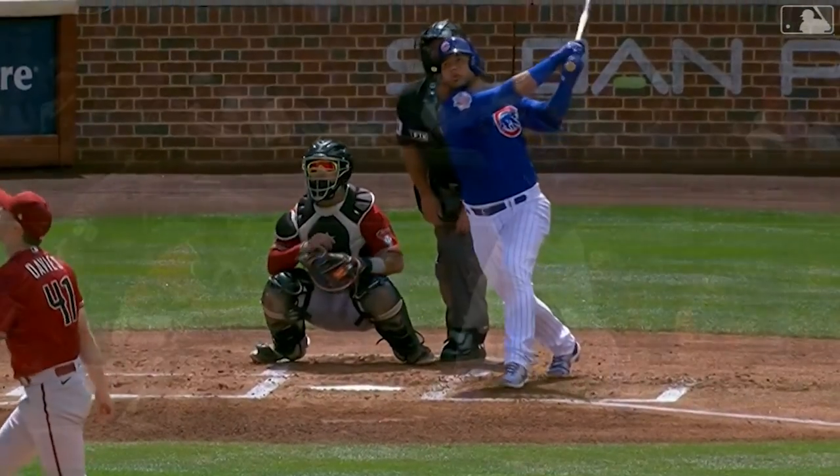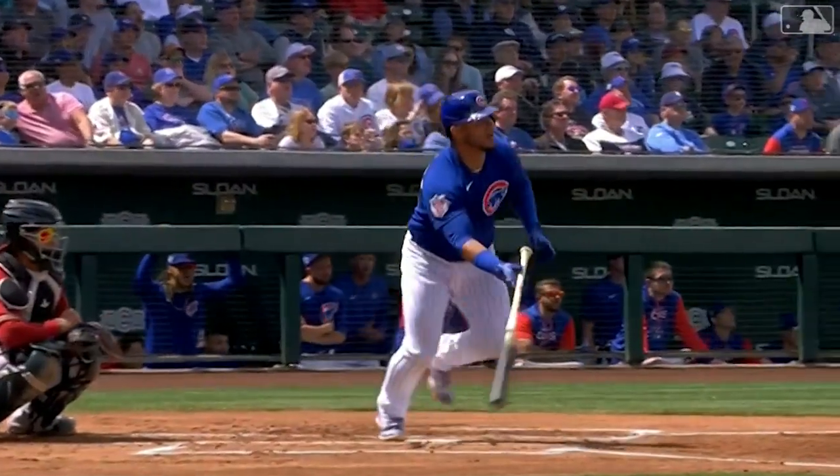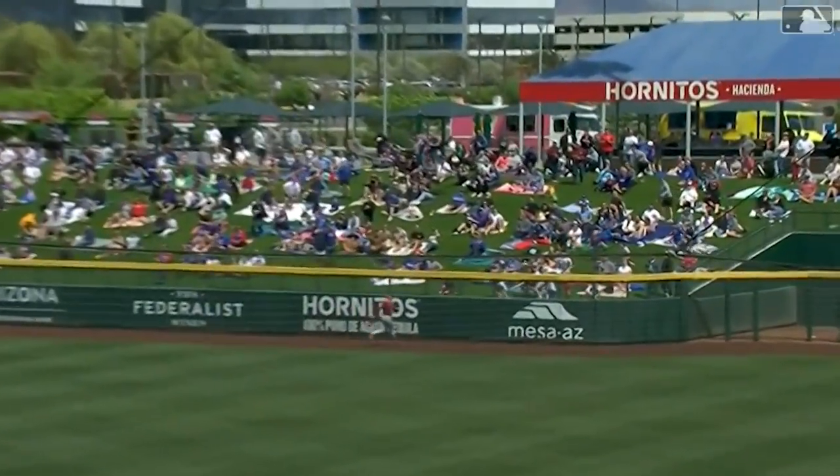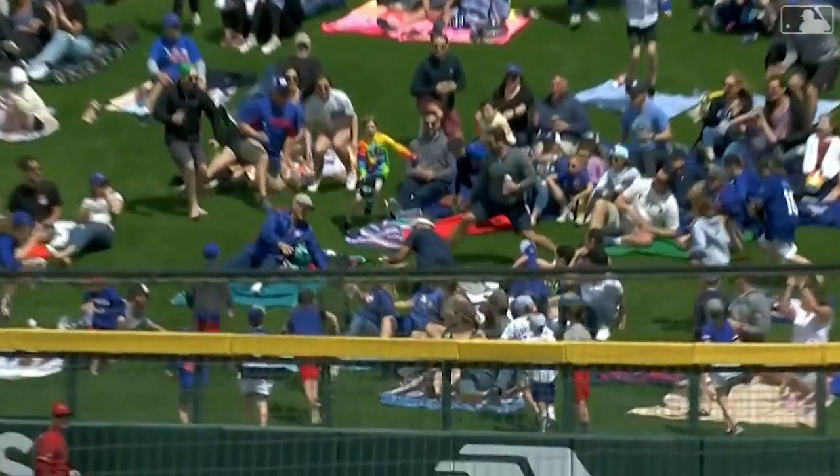The home run replay is brought to you by Toyota, official vehicle of the Chicago Cubs.